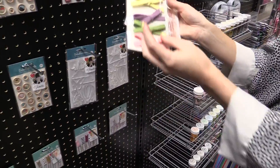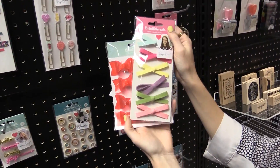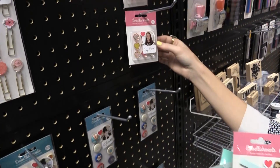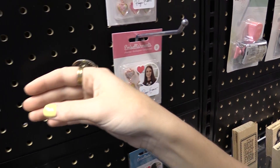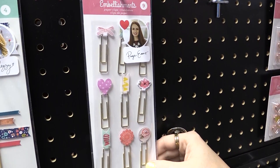Next we're going to look at Paige Evans. These are some suede bows that she has — really delicate and feminine, love them. And then she's also doing charms, which you can see the enamel on them — very beautiful and shiny — as well as some clips, because these do really well. People love them.